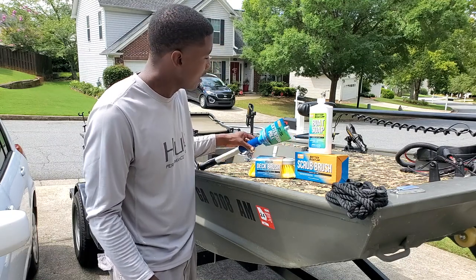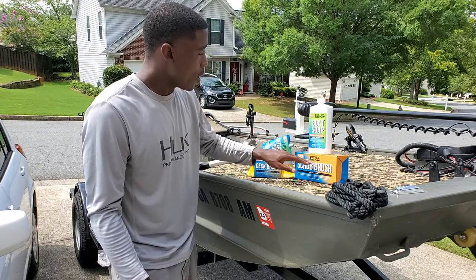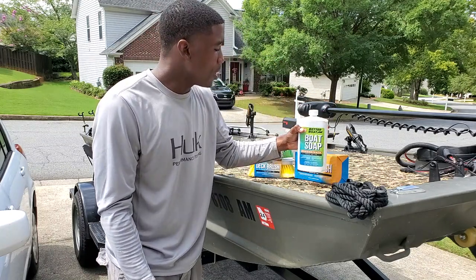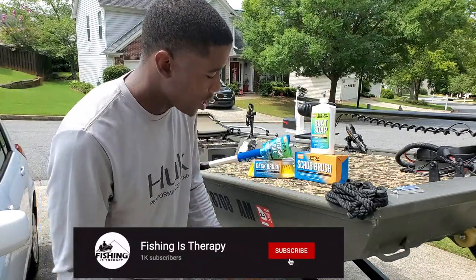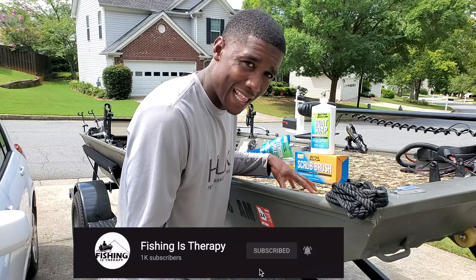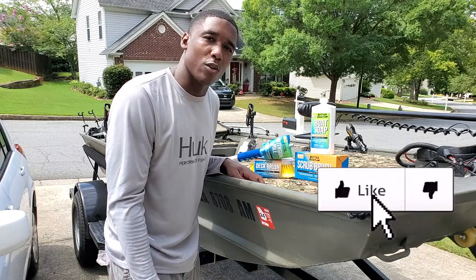So far, what I am liking is that we have the extension pole with the brush. I'm going to break those out of the wrapper in just a second, and I have the scrub brush to go with it - just a scrub brush where I can really get into the small crevices - and then we have that Better Boat Soap Concentrate. My boat is a little bit unique because I have hydro turf, so I'm going to be washing the outside and inside of the boat and see how it holds up on my hydro turf. I usually just use some soap. So let's get it, guys - without further ado, let's get into it.